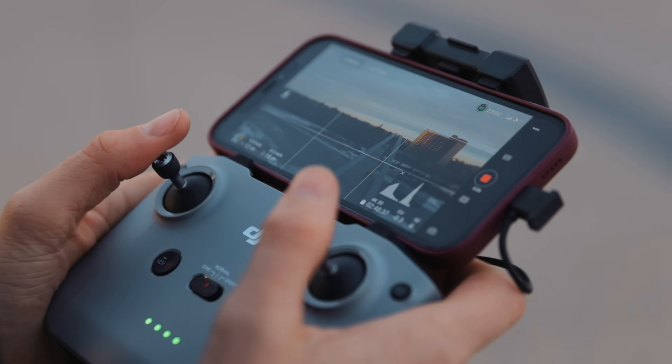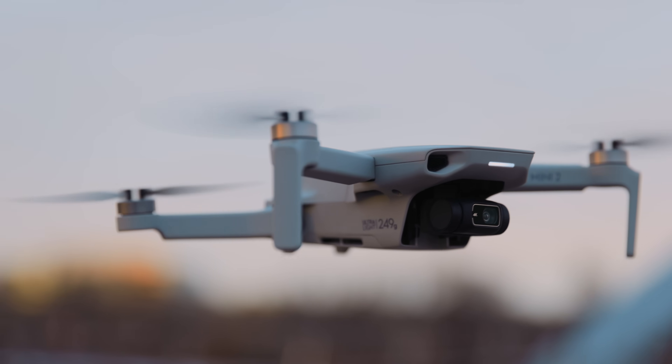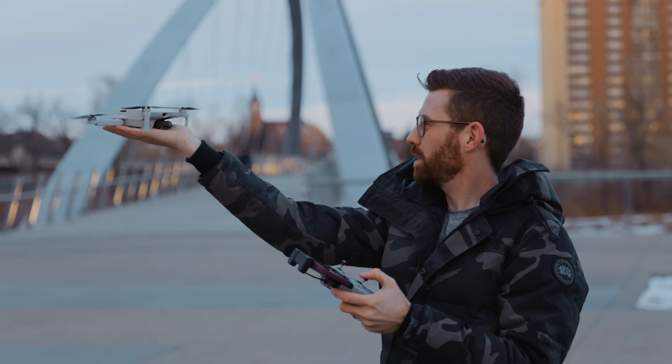My big complaint with the Spark was that it was hard to fly compared to the bigger ones. The DJI Mini 2 now has up to 10 kilometers range, which is more than I ever planned to fly it, because you should try to keep it within line of sight so you can see where your drone is. But that's really far, and what's more important is that it can maintain a strong signal even at a closer range without breaking up or worrying about losing connection.